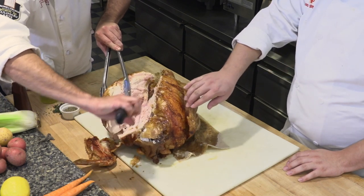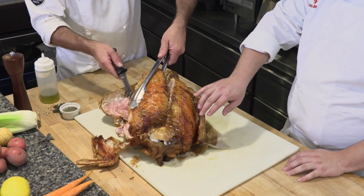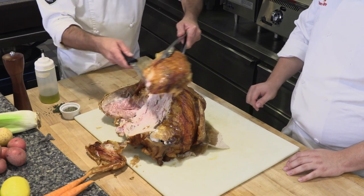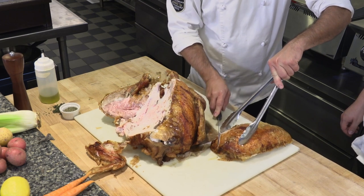And then I have a huge, beautiful chunk of turkey meat that I can now put on my cutting board and very easily slice into individual portions.